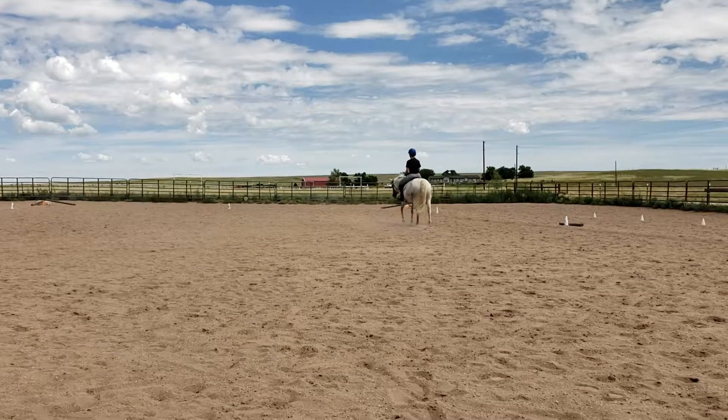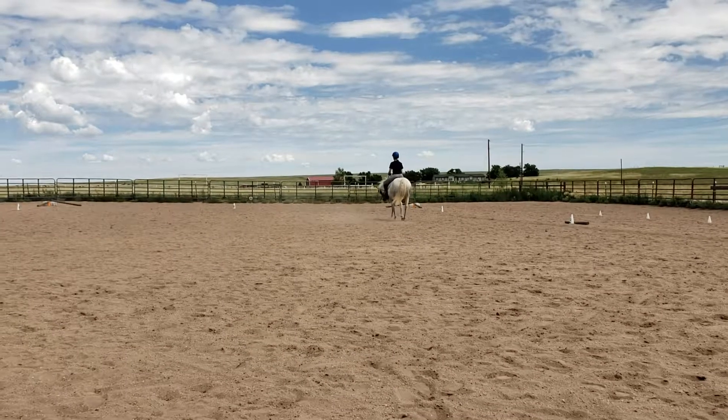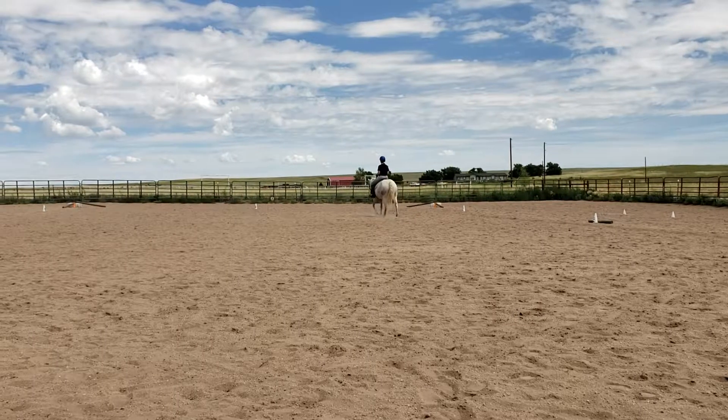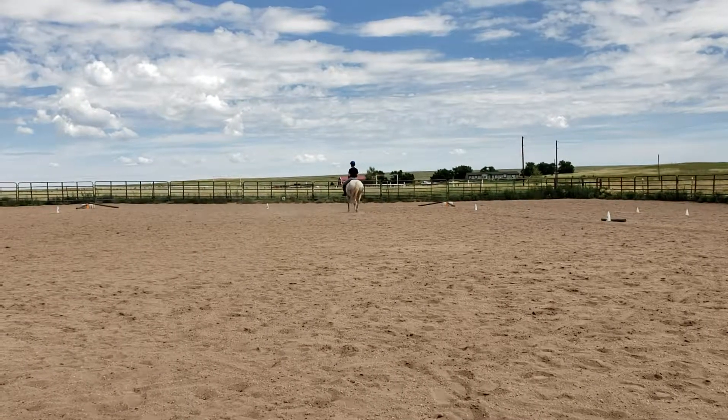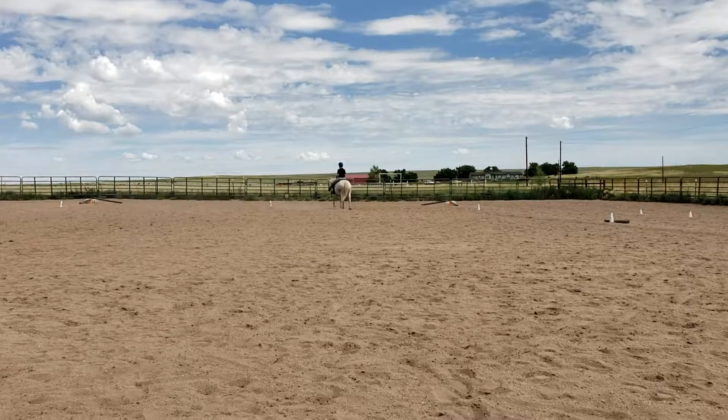Get in the corner. Make sure those legs are short enough. Keep them steady. Take your heels down. Get in the corner.